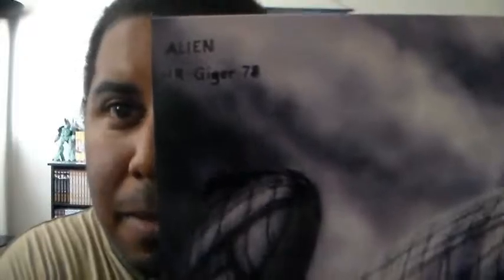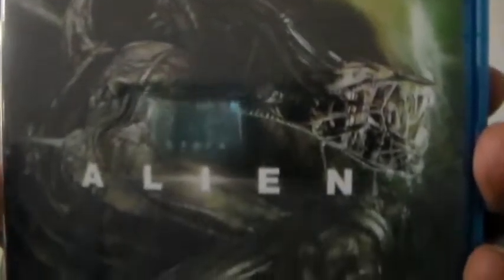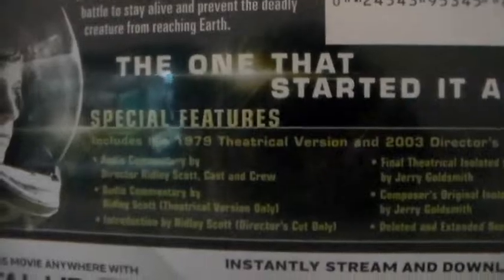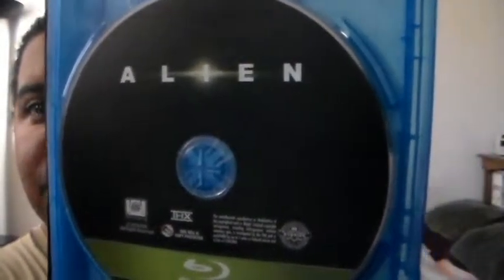Very very nice. So those are the little extras, and here's the Blu-ray case itself. Very nice cover, and here's the back — that gives you details about the story with a nice picture. This shows you the extras. It's just a single Blu-ray disc — very very nice.